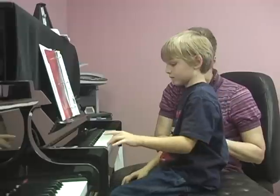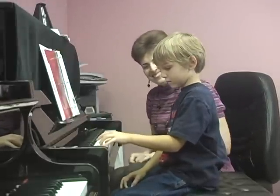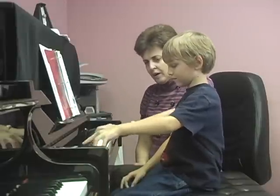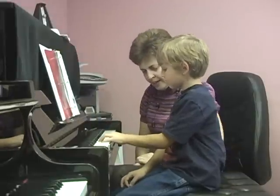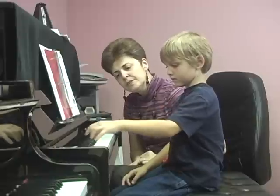Let's play triads. Let's start low. Show me a huge rainbow. Good job. Jello keys. And back. Big rainbow. Beautiful. Beautiful job.